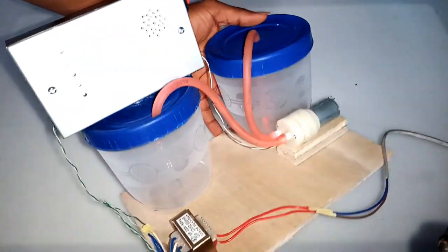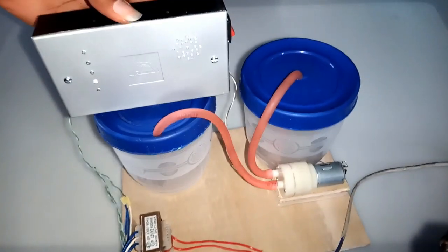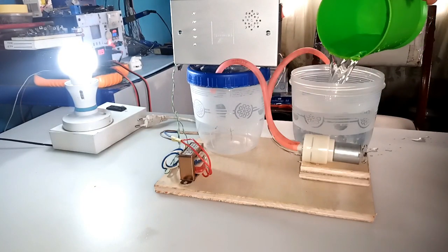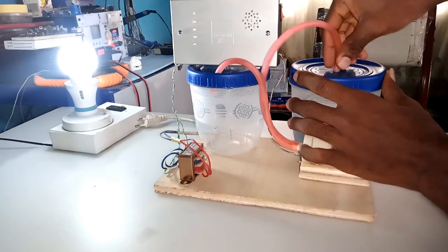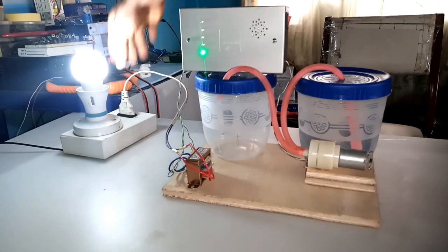After gluing everything to the base, I now have the assembly ready for test. I firstly pour water into the source tank, which represents the inlet. Having it enclosed, I connected the inlet pipe of my pump. I then powered my electronics and pump as the water pump was initiated.